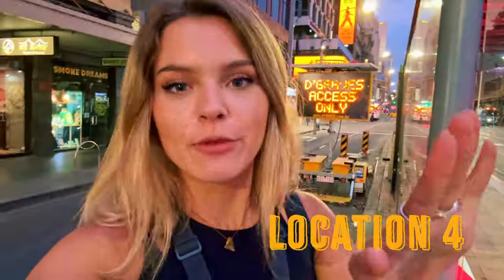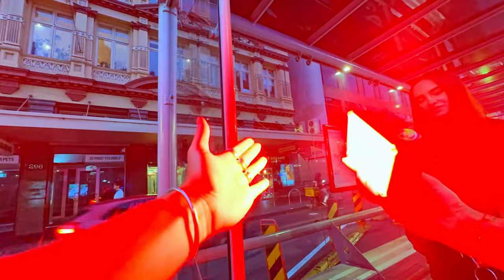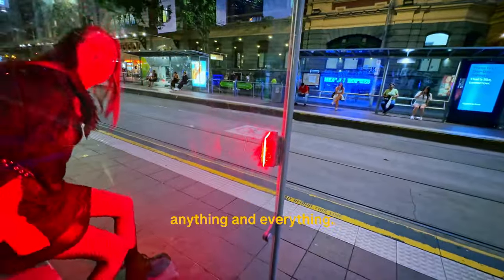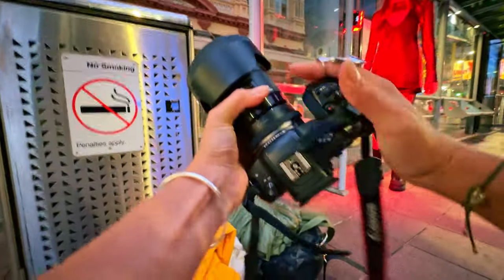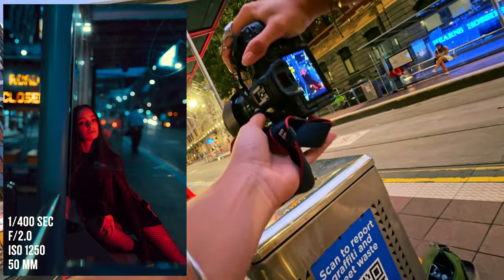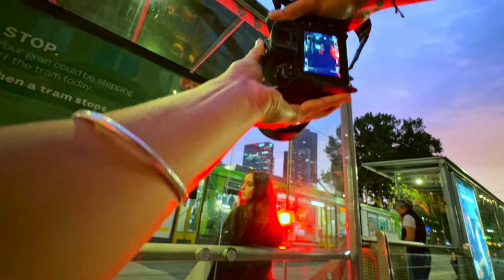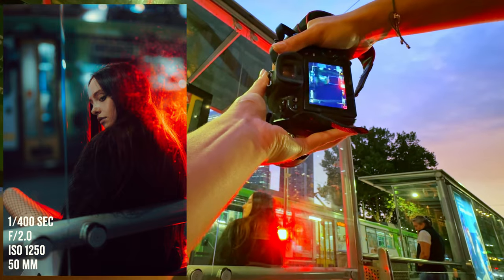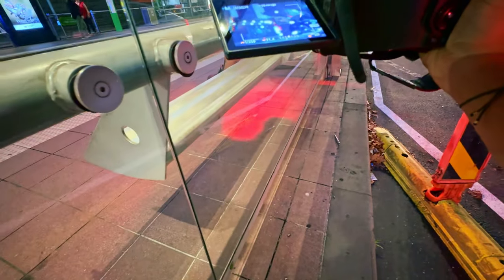The sun has gone down and we've now entered blue hour, which is my favorite time of the day. Even at 50% this light is incredibly bright. I switch back to the 50mm — honestly I've been loving this lens, it's been a go-to for me lately. I love finding little pockets to shoot through.